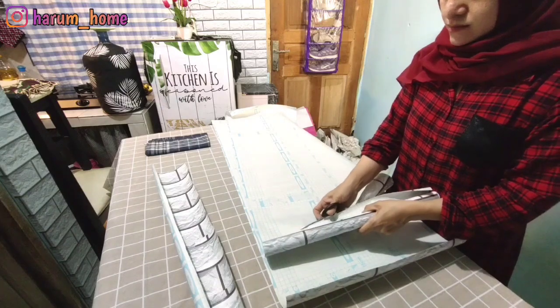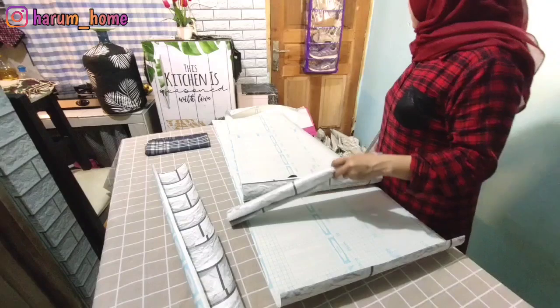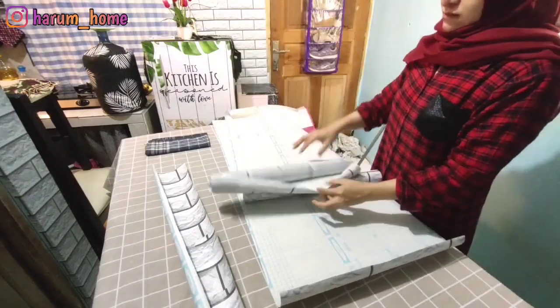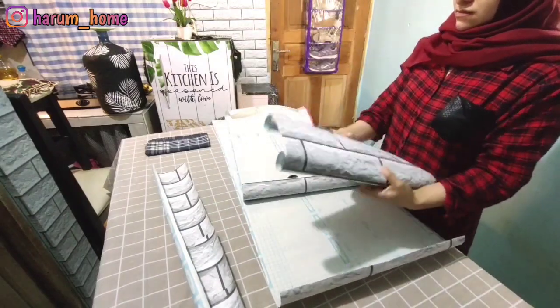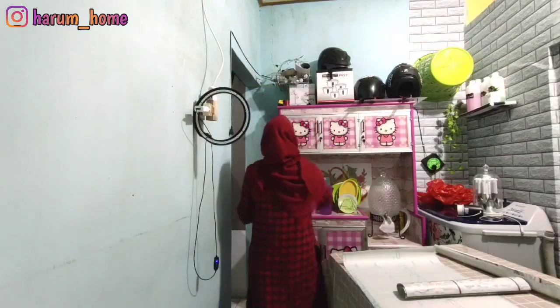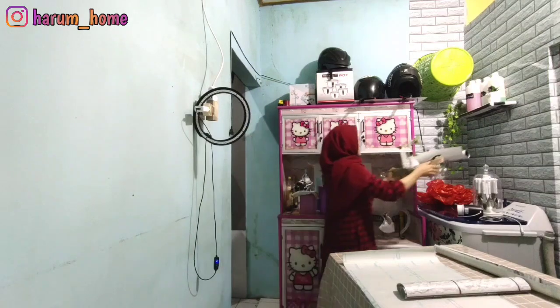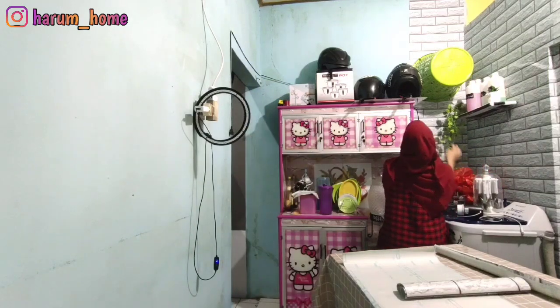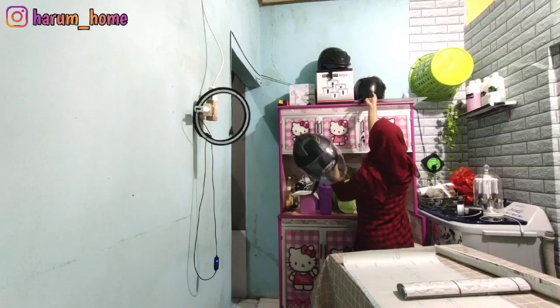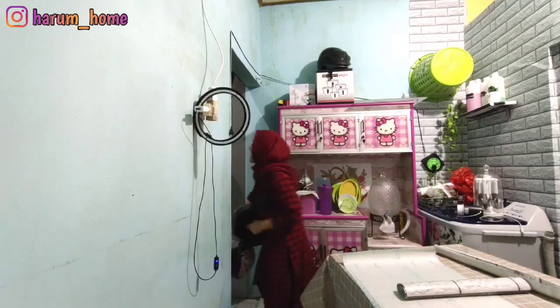Lanjut ini aku potong-potongin untuk di atas rak piring. Jadi untuk dinding dapur sama atas rak piring itu aku samain motifnya bata putih semua, sama seperti yang sudah aku pasang di dinding atas mesin cuci.